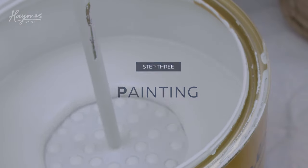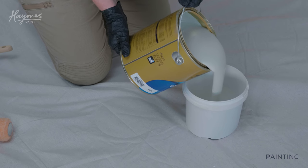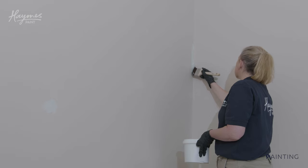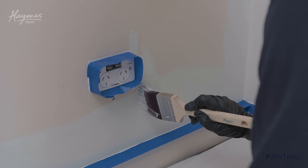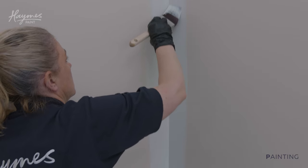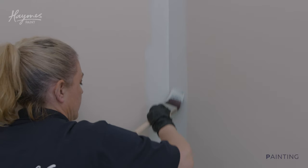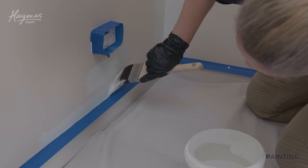Step three: painting. Mix your paint well with a paint stirrer and pour a small amount into a container for cutting in. Starting with the first coat, cut in around the edges of your wall and around any power points or switches. Paint approximately two to three strokes at a 90 degree angle to the edge of the wall. Start 10 millimetres off the edge and work into the corner. Then smooth over these strokes with one long stroke.